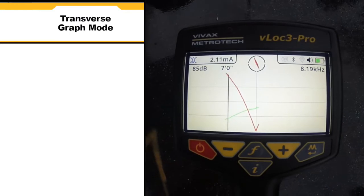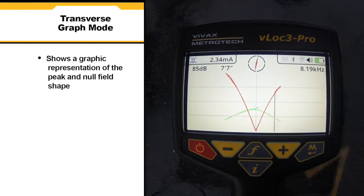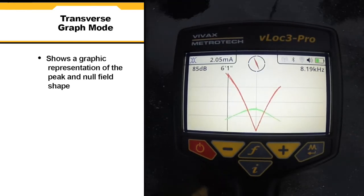In transverse graph mode, we see a graphical representation of the peak and null field shape over the line. This is good for analyzing signal distortion.